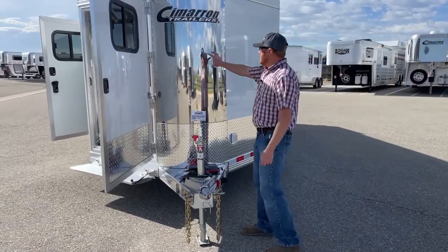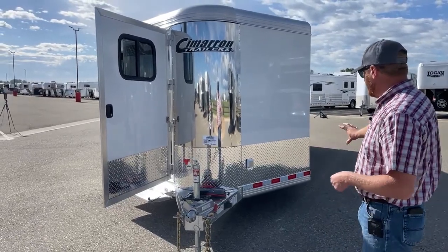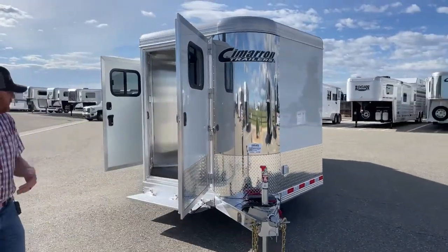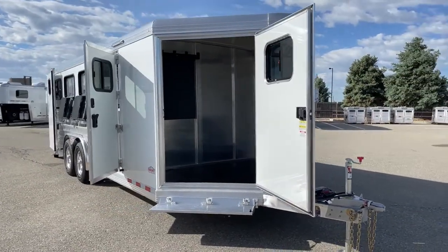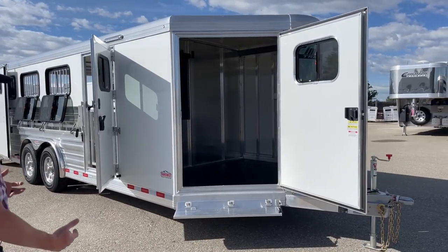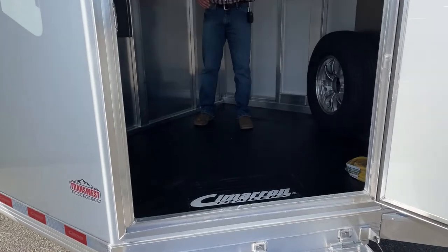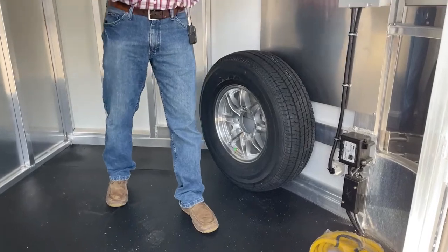They opted for the polished stainless nose sheet — that's standard white with diamond plate below, but they went ahead and optioned in for the polish on the nose itself. On the tack room, they actually upgraded to a 42-inch wide door. You're typically standard with the 32, you can go 36, but they opted for the 42. This is considered a 7-foot front tack room — it's actually about 6'11.5" from the partition wall to the nose.